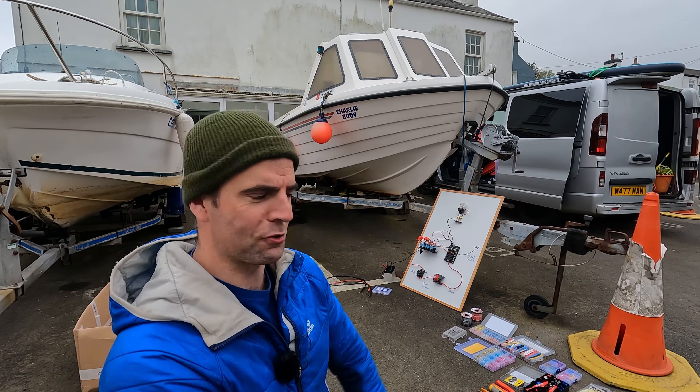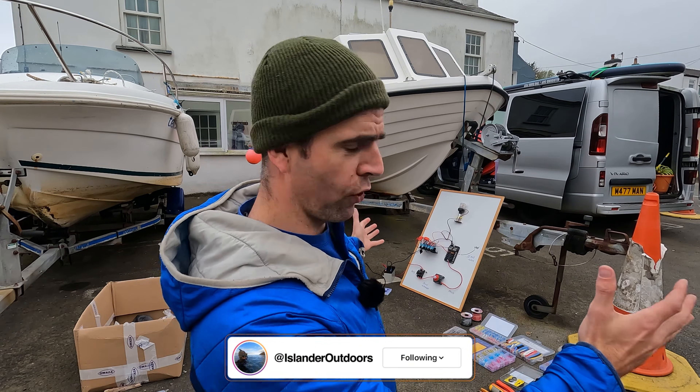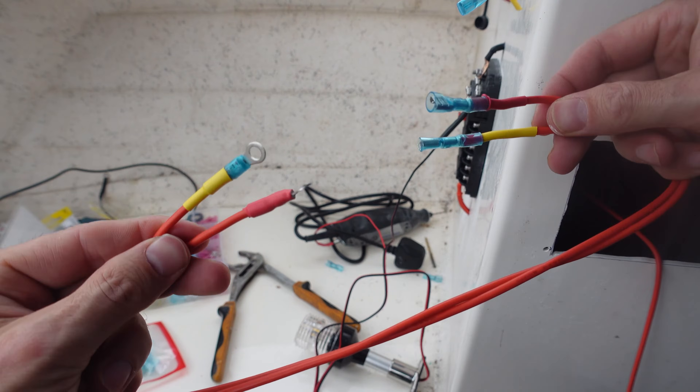Boat nerds, islanders, welcome back to another video. Today's video, as you can already tell by the title, is all about electronics, boat wiring, fuse panels, switch panels, isolators, equipment, connectors — you name it.